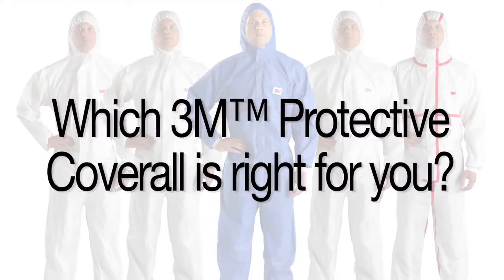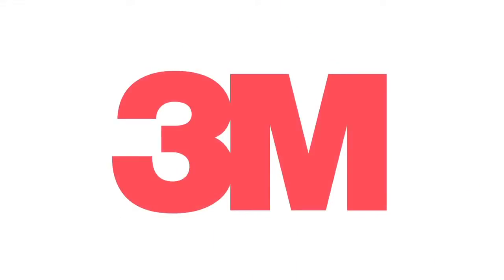Which 3M Protective Coverall is right for you? Contact us for more information on 3M Protective Coveralls.